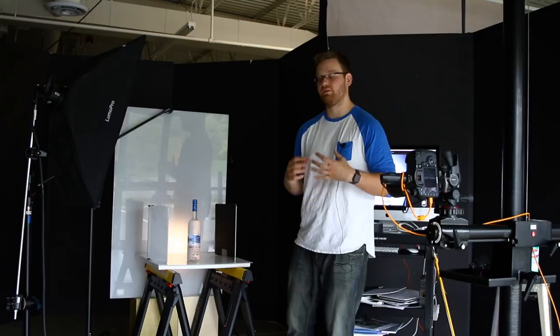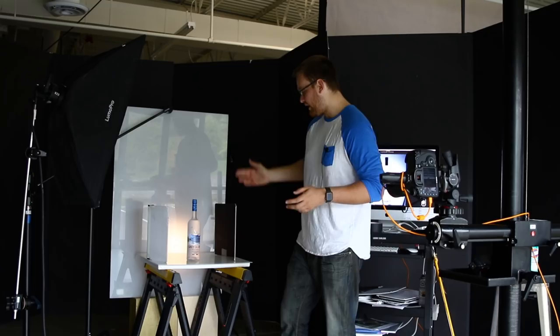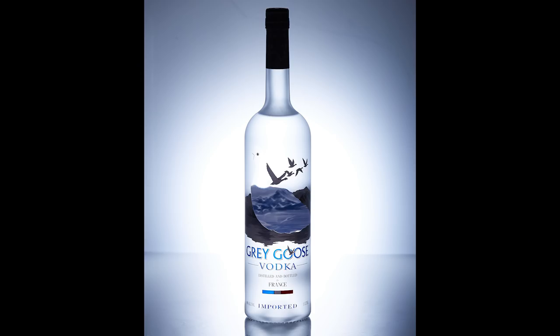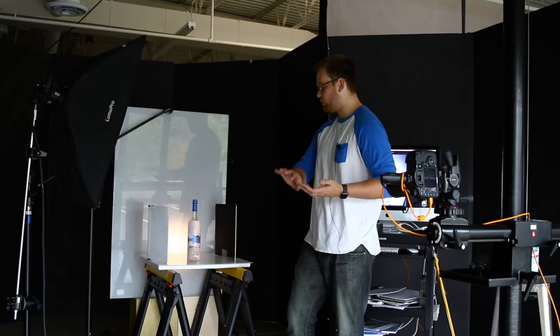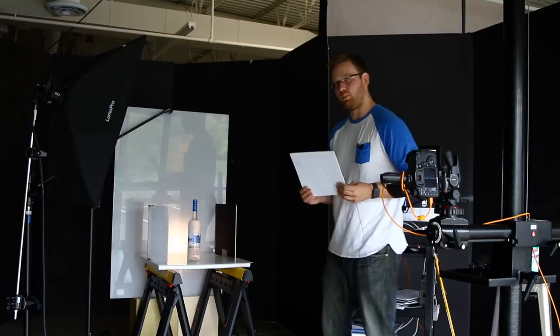One thing wrong with this shot is that the labels themselves are completely dark - there's no information there, it's all in shadow, and that makes total sense. We're backlighting this bottle so the glass is beautifully illuminated, but these opaque objects like the top label and the body label have no light source from the front to bounce off them. I don't think a whiteboard held in front would work - I think we actually need to bring in one more light from the front, so give me one second.